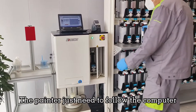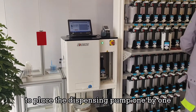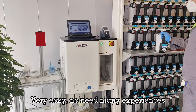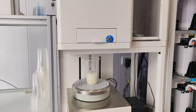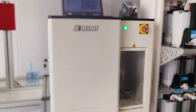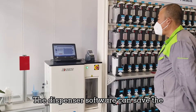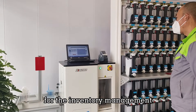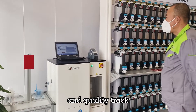The painter just needs to follow the computer to place the dispensing pump one by one into the dispenser — very easy, no need for much experience. The dispenser is very accurate and never makes a mistake. The dispenser software can also save the color mixing data automatically for inventory management, formula management, and quality tracking.